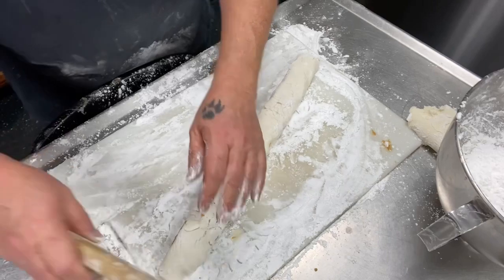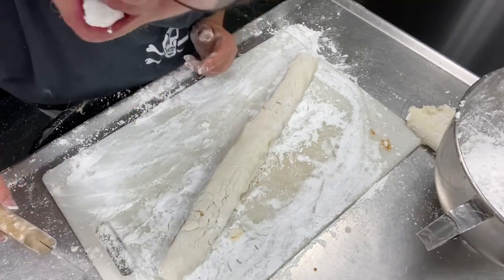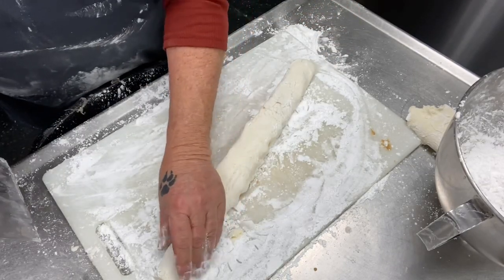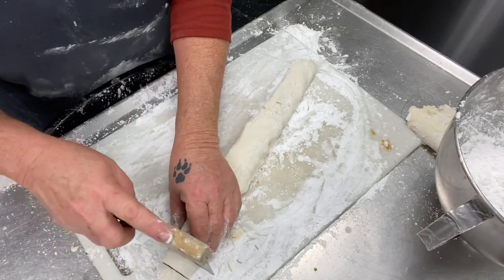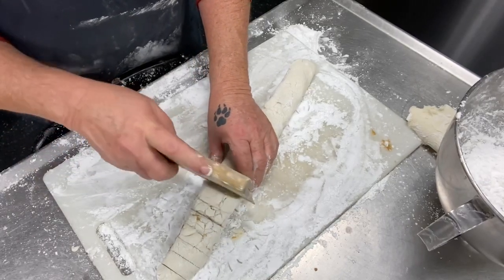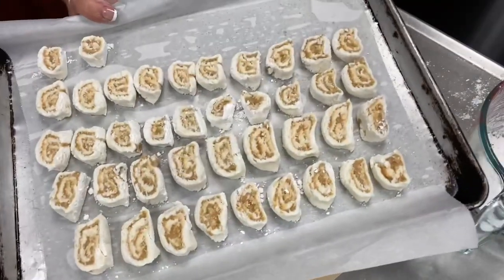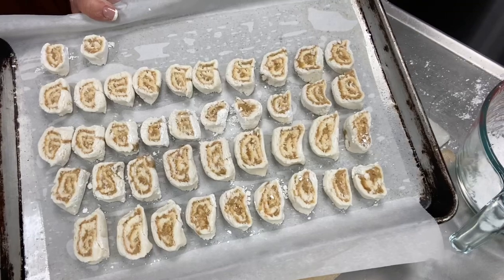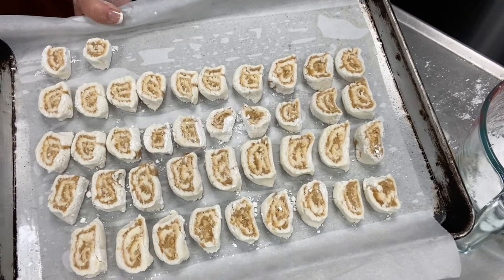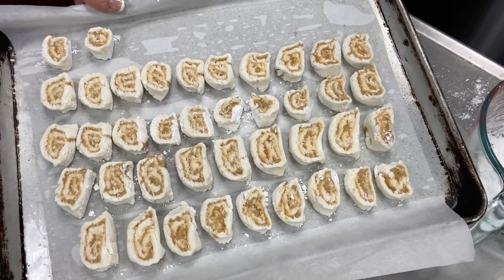Cut off the ends — guess what I do with the ends? Yep, I'm eating them — oh my god. Then you just cut it up, and this is what it looks like in the pan. It's going in the refrigerator for approximately about an hour. When it comes out I will do a taste test for you. Of course it's peanut butter — I love peanut butter. Be right back.